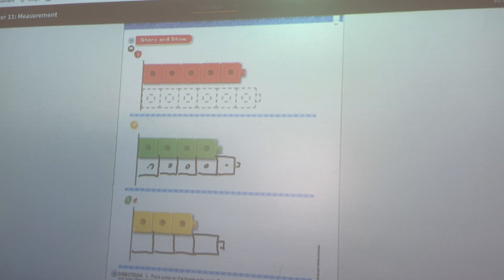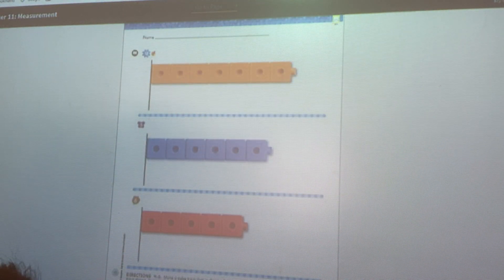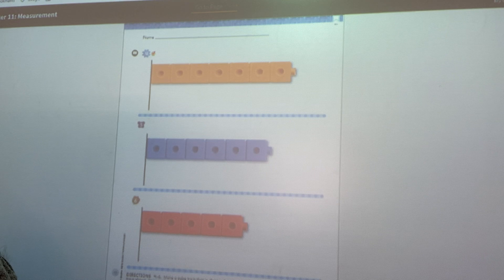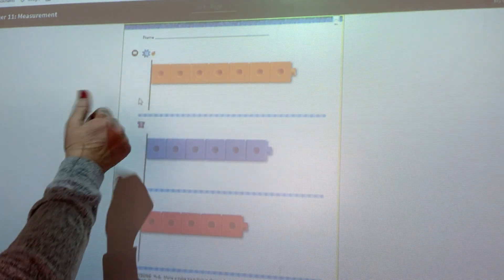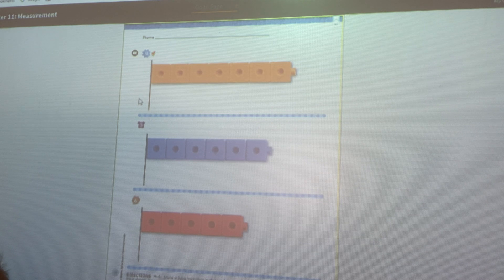I bet you're getting this — this is super simple for you. Now, what's the opposite of longer than? If you said shorter than, you are correct. We're going to make cube trains that are shorter than the cube trains shown. Notice we're going to have to start at that line again — that's like the beginning, and if we're looking at a ruler, that's where the zero would be. One, two, three, four, five, six, seven. So I need a cube train shorter than seven.